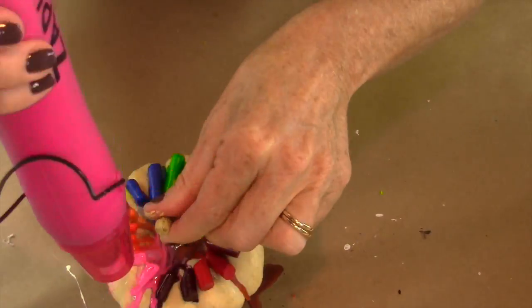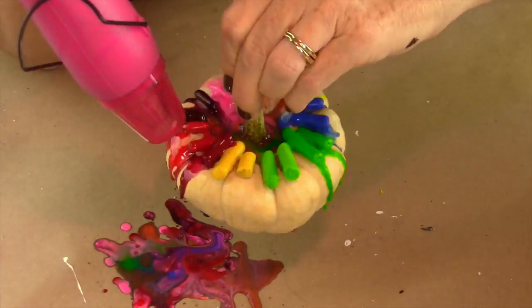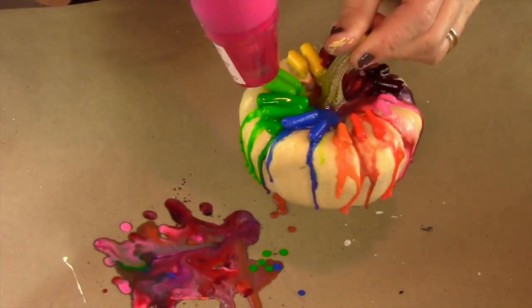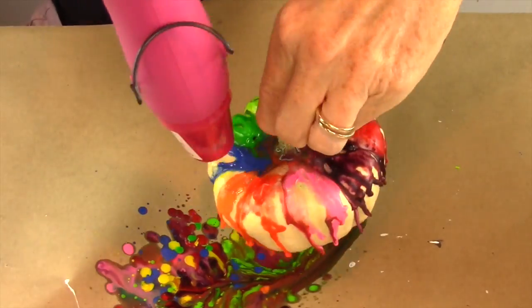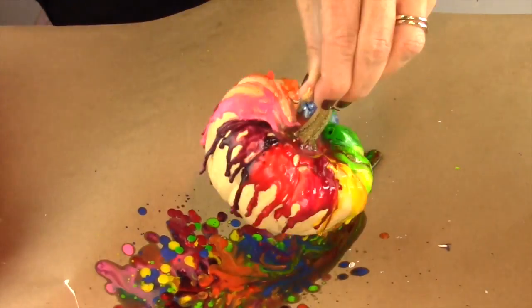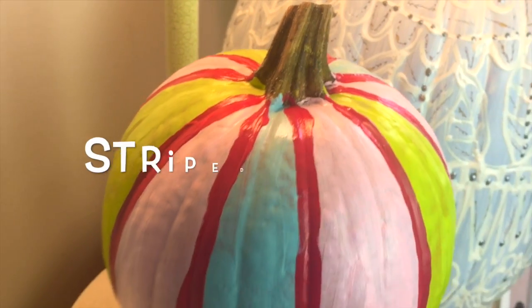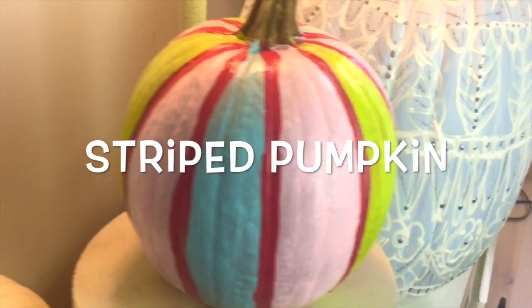Then you're going to take your heat gun or your blow dryer and heat it right along the top, letting the crayons melt and drip all over. Be sure that you have something underneath that's not going to ruin your table — I have some construction paper down. Look how awesome that turned out! I love this one.